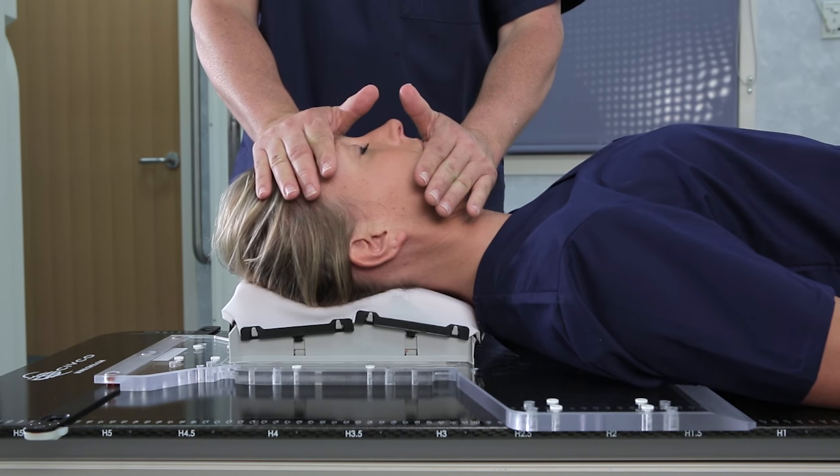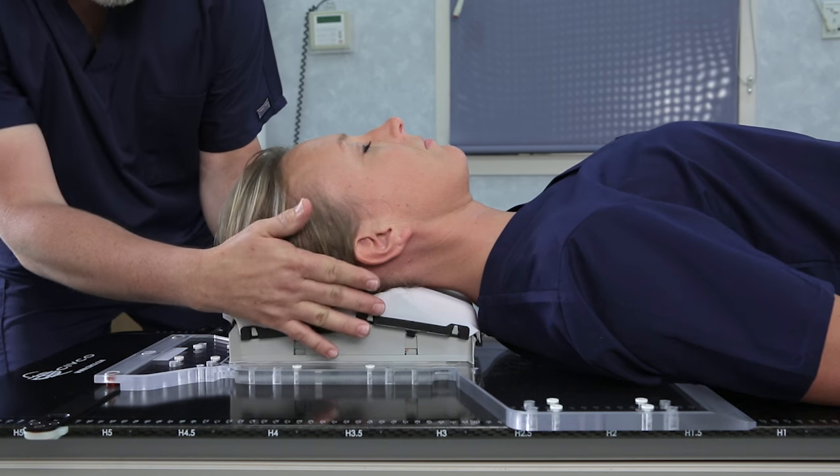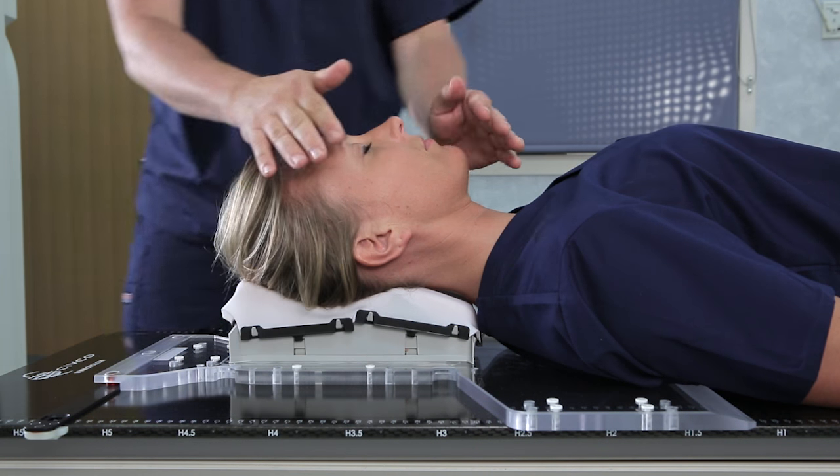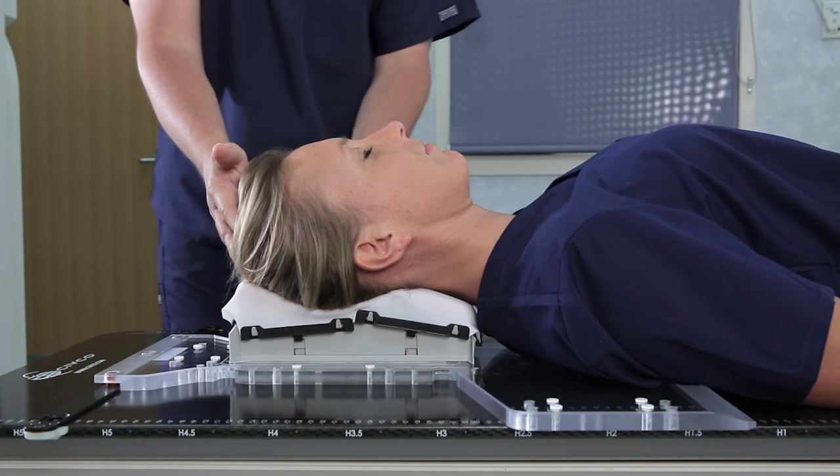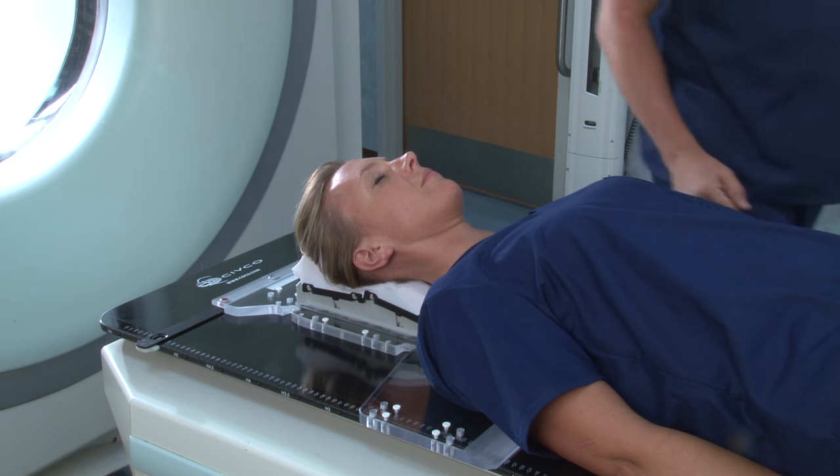With one hand over the forehead and the other over the chin, apply two straight down compressions with enough pressure to ensure a quality deep impression. Allow the thermoplastic to cool for five to ten minutes.